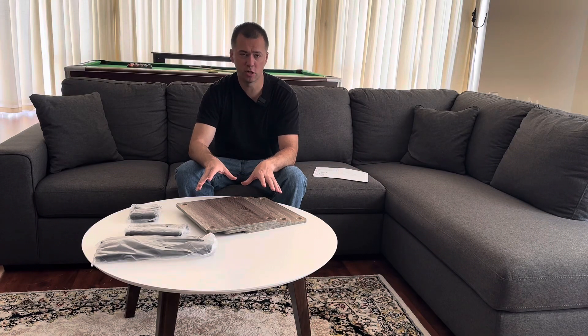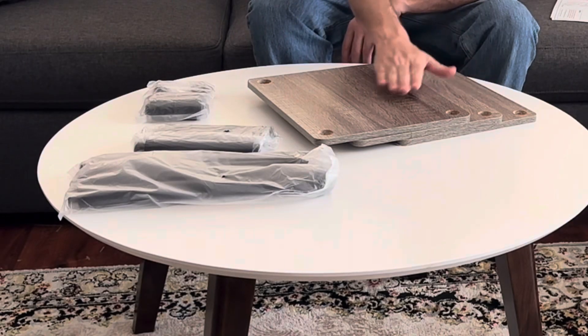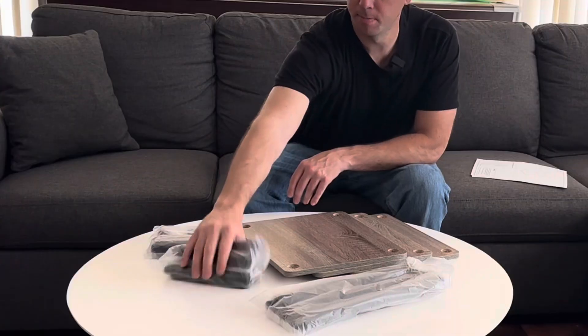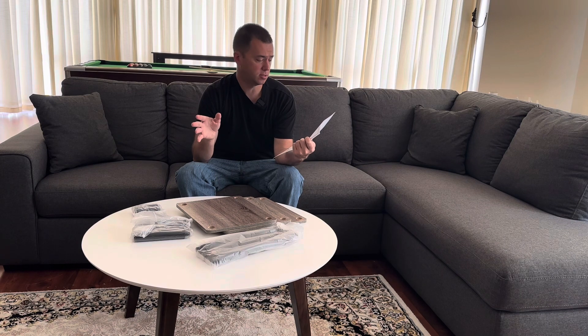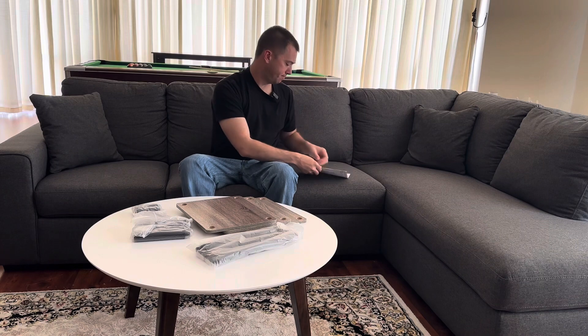I bought this three-tier shelf for my bathroom. It doesn't come with very many pieces and looks very easy to assemble. It has three levels, some long tubes, medium-sized ones, and smaller pieces. It comes with instructions and says no tools required. It should take approximately 10 minutes, though I don't see it taking that long.